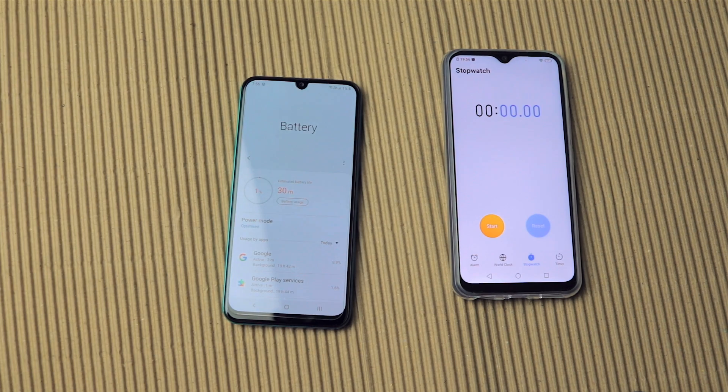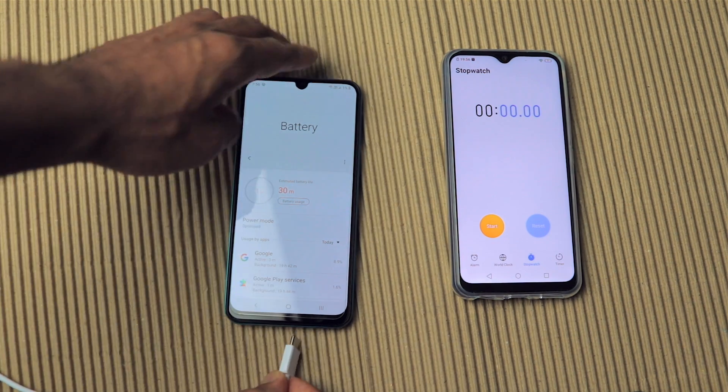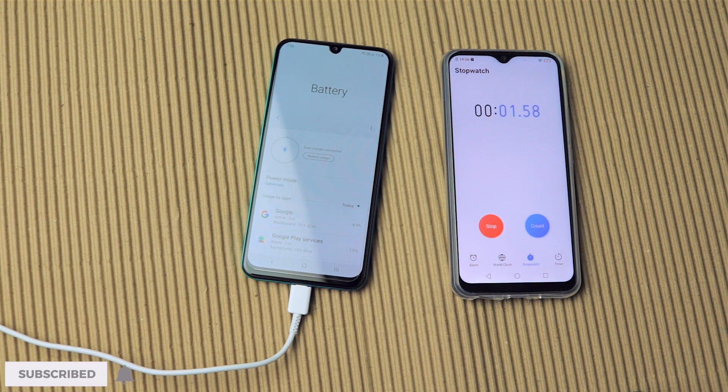Quick disclaimer: my phone is on 1%, not 0%, and I'm going to turn the display on occasionally to check the battery percentage. With that said, let's connect the charger and start the stopwatch.